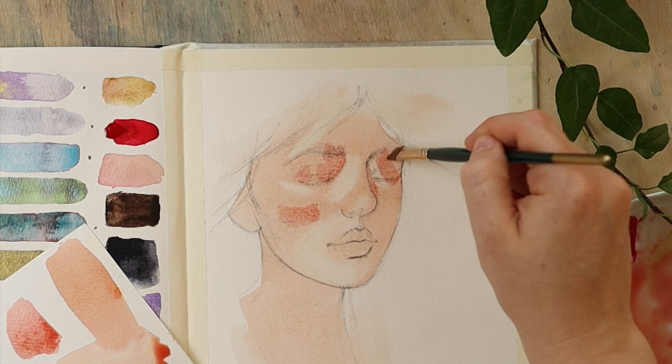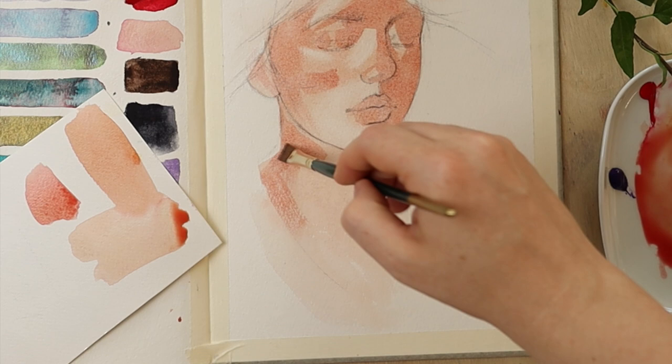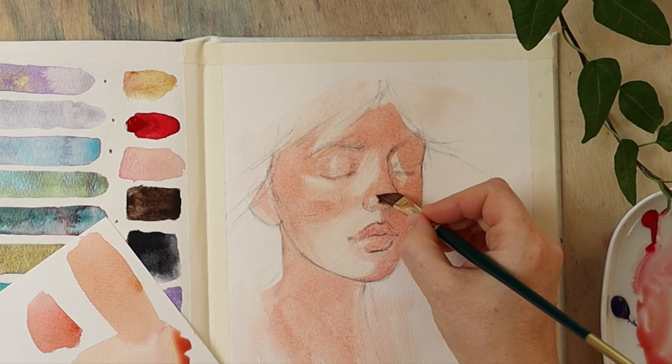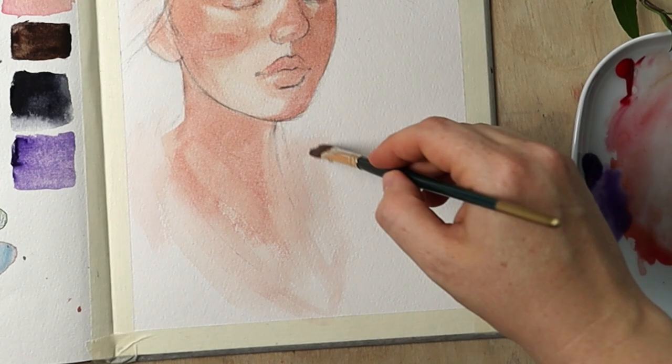Sometimes a painting is not about the details of the face. In this case, everything in the light is very much simplified, because the interest of this study — why I decided to paint it — is in what sort of atmosphere the shadow creates, and also the simple graphic statement, which I think I want to pursue more in my work instead of always aiming for complexity.